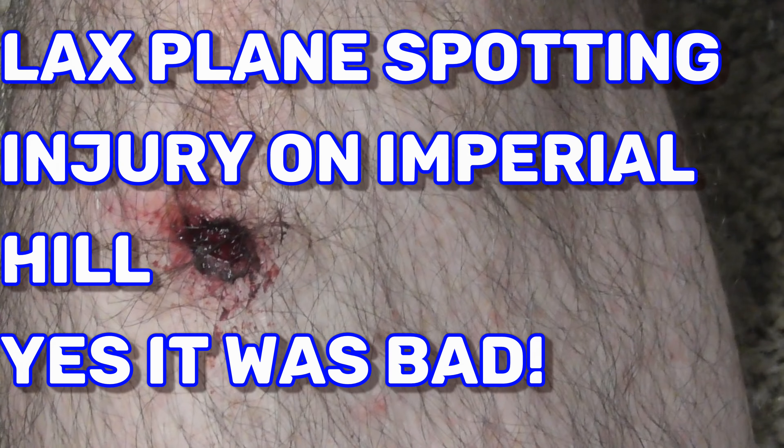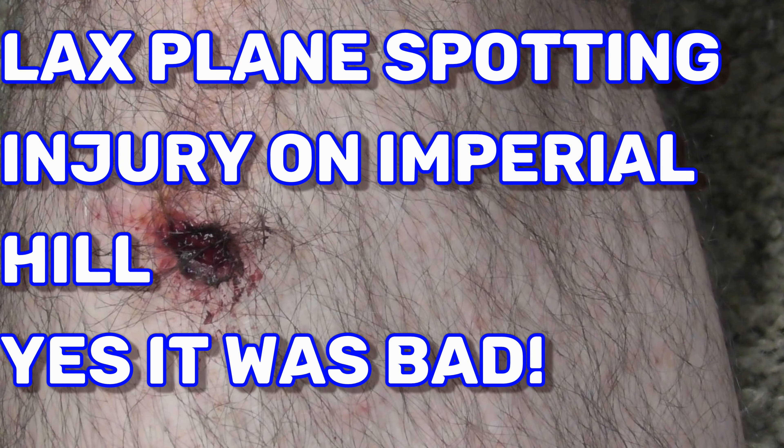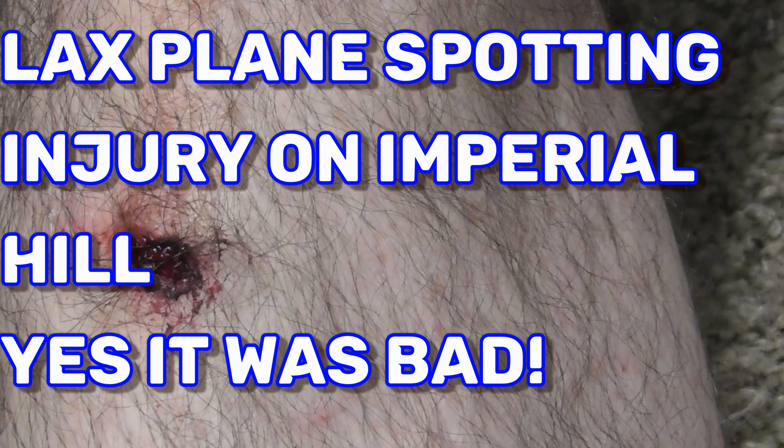This happened today while I was out plane spotting, and it hurts really bad. So let's try to clean this up. This is how you take care of a fall — a little bit of skin broken. I definitely don't have a broken bone, but it hurts a lot, very painful.